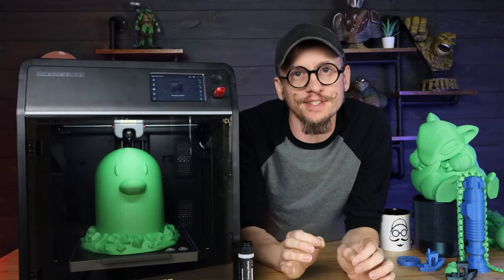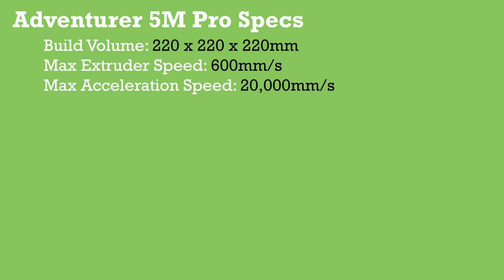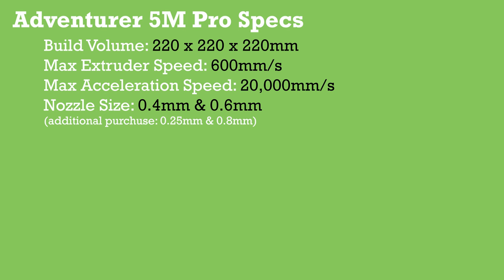Let's talk about the specs. The build size is 220 by 220 by 220 millimeters. The max extruder speed is 600 millimeters per second, and the max acceleration speed is 20,000 millimeters per second. The default nozzle is 0.4 millimeter, but it also comes with a 0.6 millimeter nozzle. You also have the option to buy 0.8 millimeter and 0.25 millimeter nozzles.